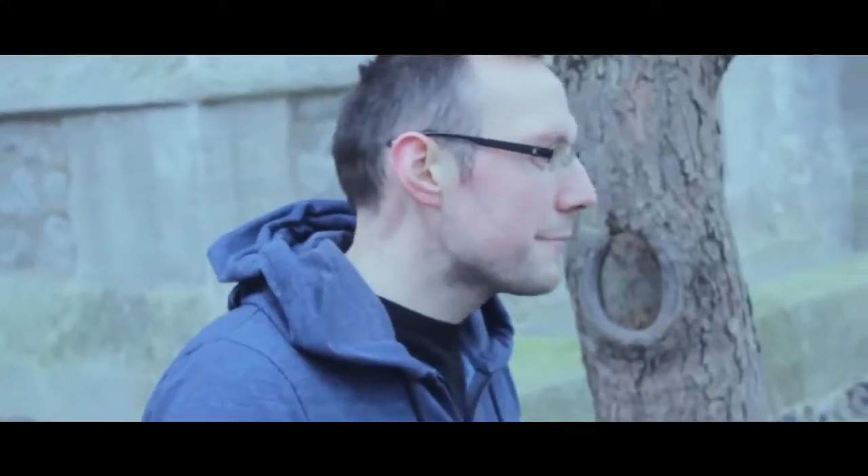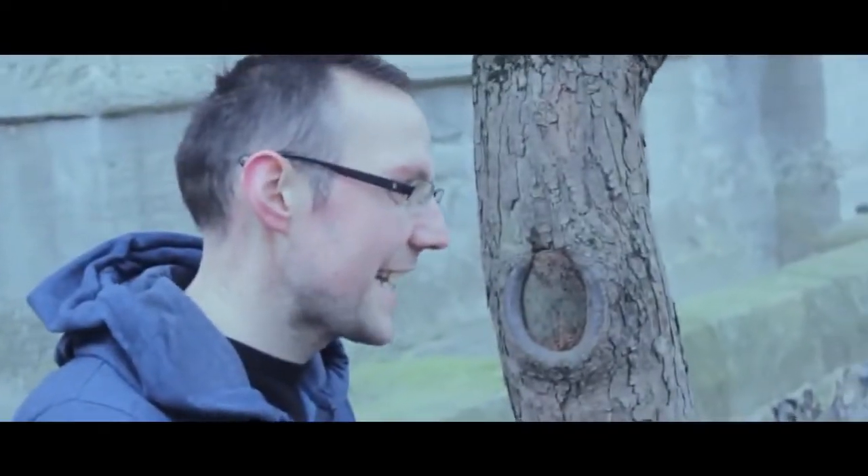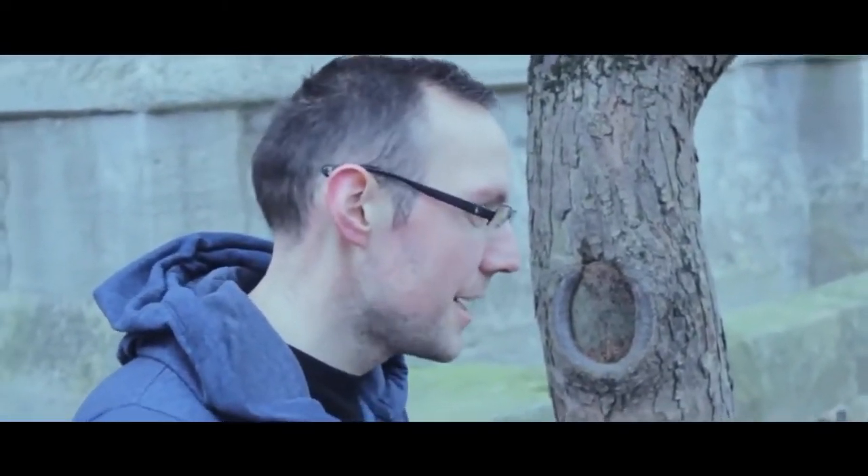Mutation is super visual, amazing to watch and really easy to do. It comes complete and ready to use straight out the box. I've had a lot of fun with this over the last few months and I can't wait for you guys to see it. This is Mutation by Adam Cooper.